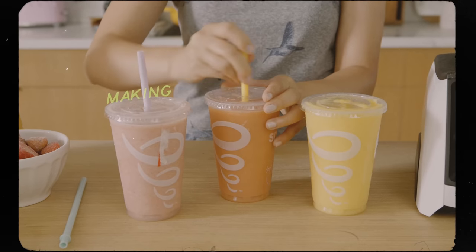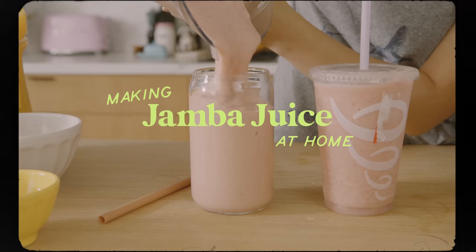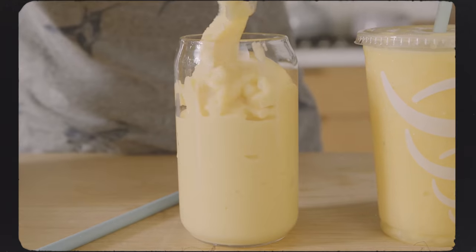Hey guys, it's Zang, and today we are going to be making some smoothies, everyone's favorite summer drink. We're actually going to be trying to recreate Jamba Juice's three most popular smoothies and see if we can make it a little healthier and better.